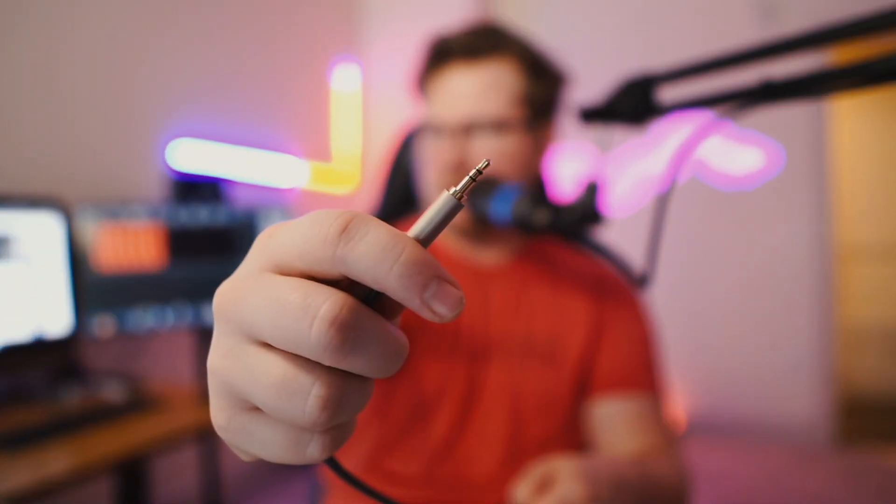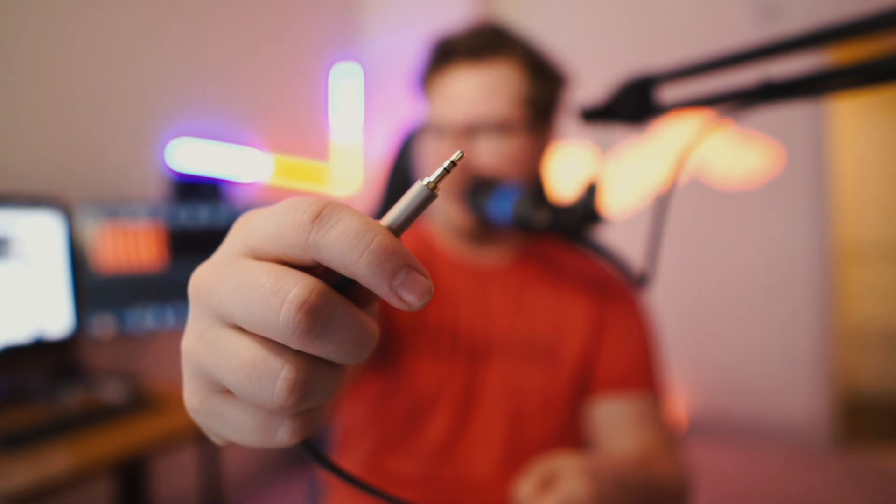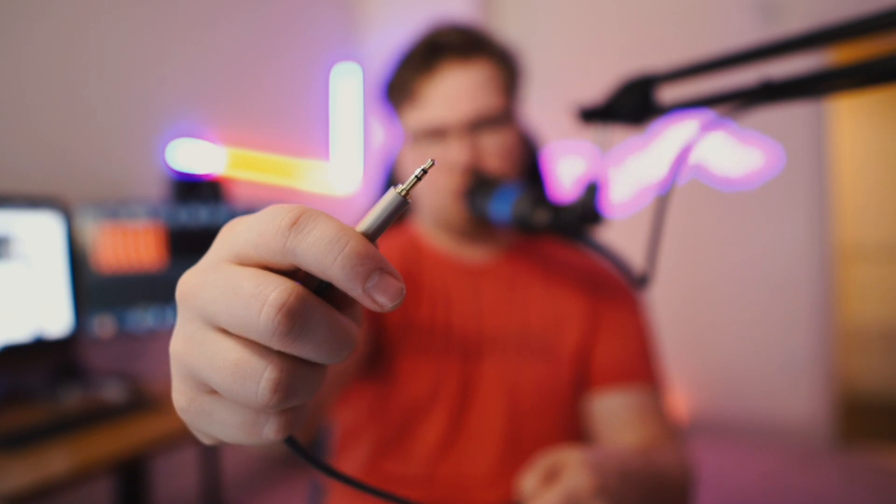Last but not least, you need a standard auxiliary 3.5 millimeter cable. The biggest thing to note is that these have two black pins — that's TRS, or Tip-Ring-Sleeve. You want a TRS connection in this case. So those are the three different cables you need, combined with the Mix Amp. Let's talk about how to plug them in.